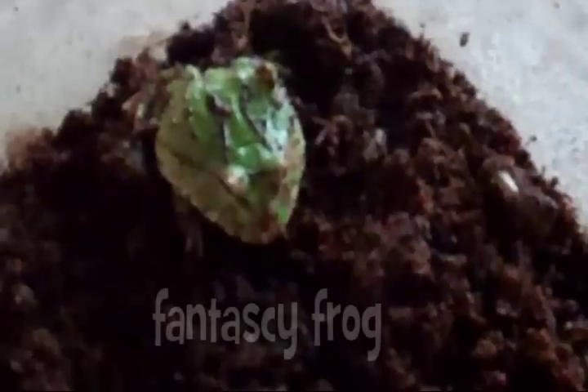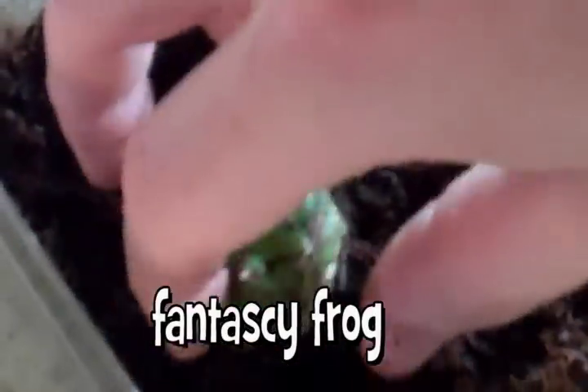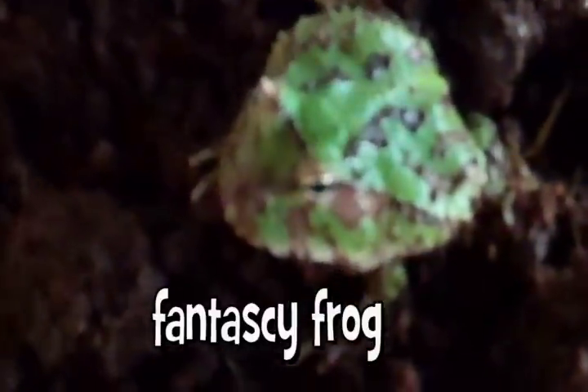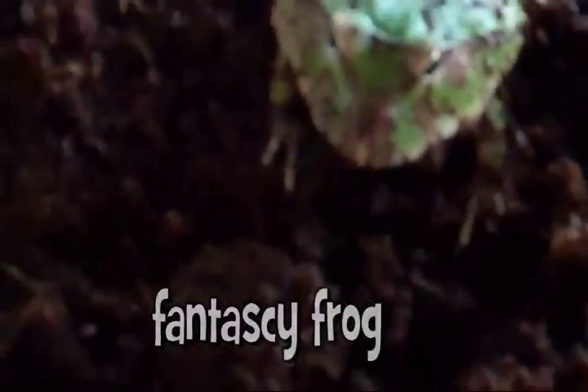For Pac-Man frogs, we currently have ornate Pac-Mans, Cranwell's Pac-Mans of both the green and brown forms, and fantasy frogs available. Fantasy frogs are a hybrid between Ceratophrys cranwelli and Ceratophrys cornuta. Cornuta is also known as the Suriname horned frog, and is very difficult to keep in captivity due to the fact that it eats mainly frogs in the wild. So this natural hybrid provides you with an easy to care for frog that has all the appearance of a wild type Cornuta.